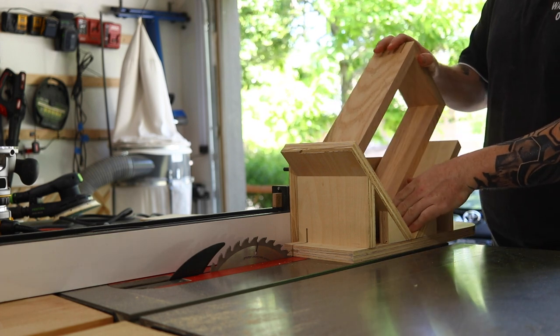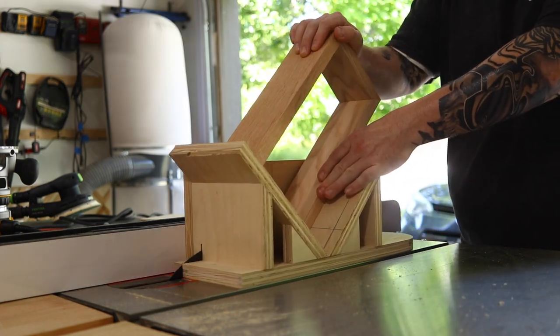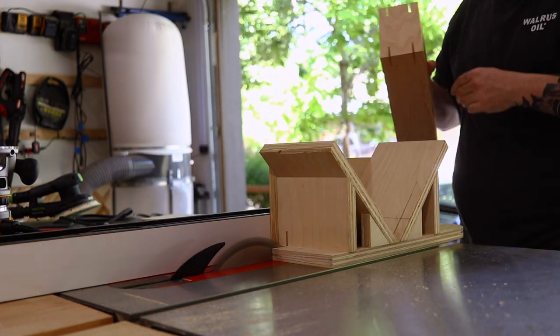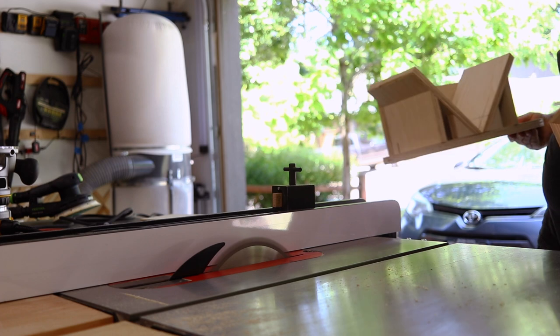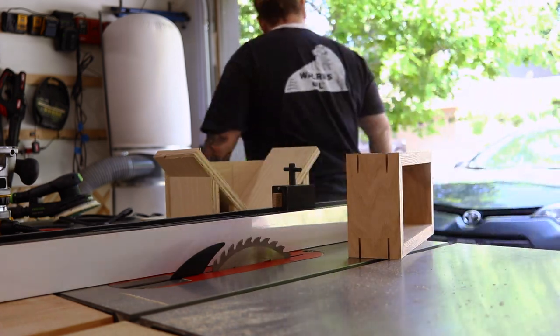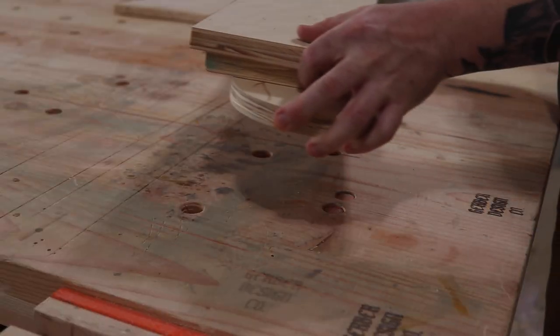Thank you so much for checking out this video. Today I want to show you how I made this super simple spline jig for picture frames, boxes, or these cool little floating shelves that I'm making for my friend, to add just that little bit of detail that really makes it pop.